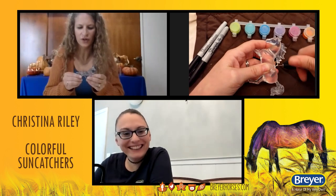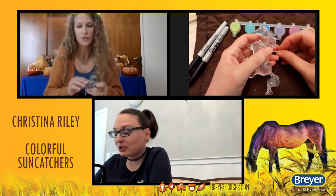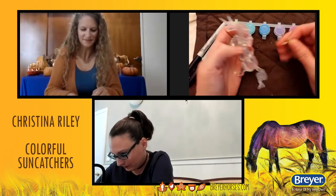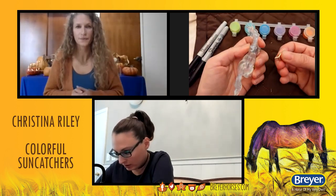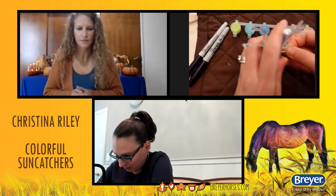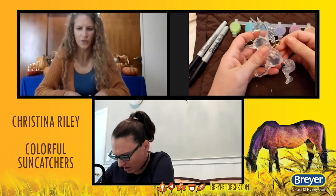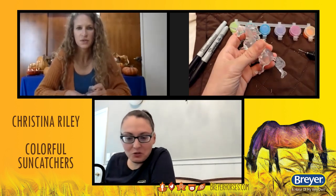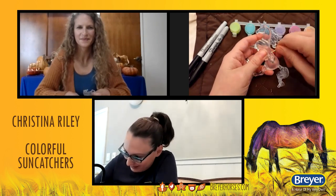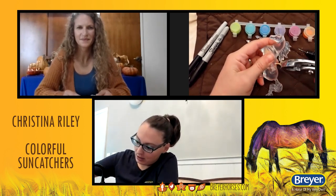We've gone ahead and done ours in advance — ours is already done. We've also seen some comments with people just using them as key chains, which is kind of fun. After you drill your little hole, take your little eye hook and just start twisting that in there. This is going to be a little tough. Do you know what size that eye hook is? I literally just grabbed these — there are all different kinds, smaller ones, bigger ones. This one's actually probably too big and I'm hitting the mane here, so it gets a little difficult, and that's when you want to grab your pliers and just twist that along.